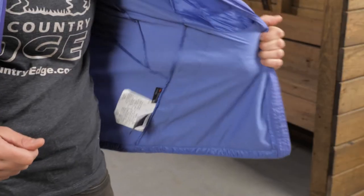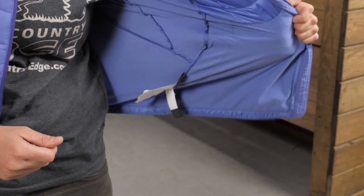So it looks, feels, and acts like down, but it is featherless. In the areas where you tend to sweat or need more mobility, there is no insulation, but stretchy, breathable material.